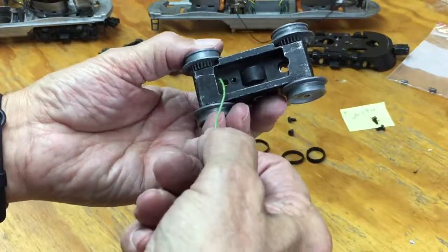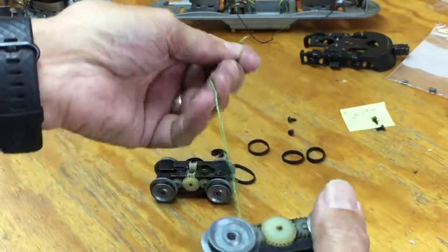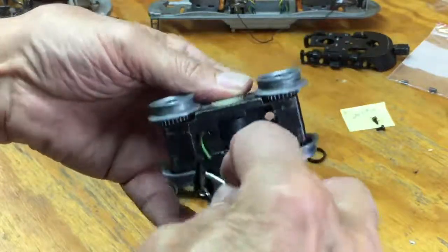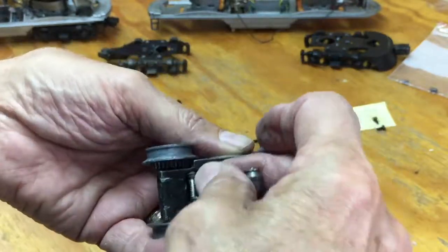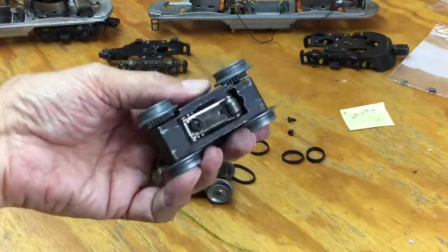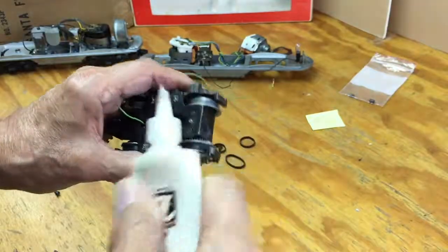Then you run the wire through that has the pickup shoe — this is on the 1978 Amtrak F3. You put the single roller pickup in and screw it down. Since it's a double motor, you've got two of these, one on each wheel set. Put them in place, get them screwed down, and then get ready to install them, as you'll have to solder them back towards the E unit to make them work.